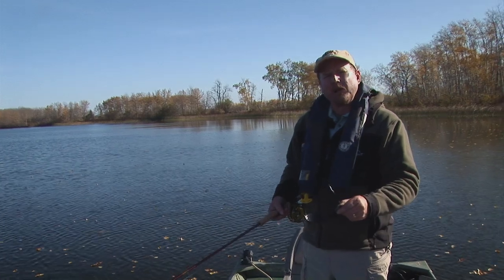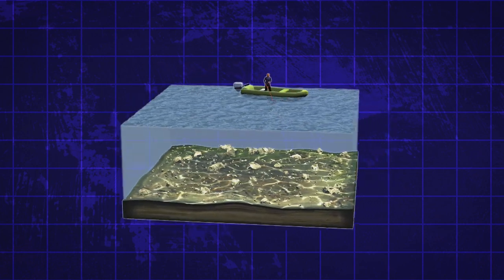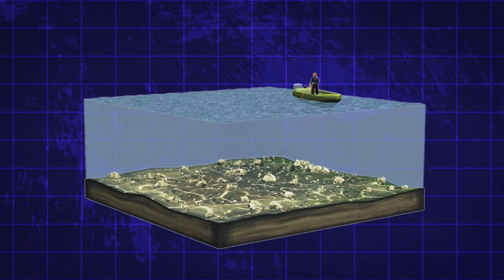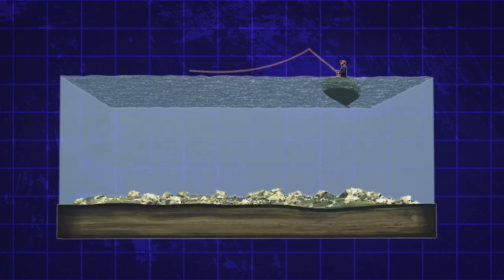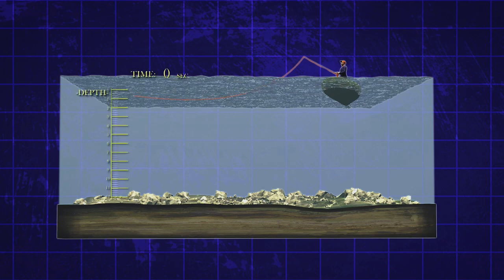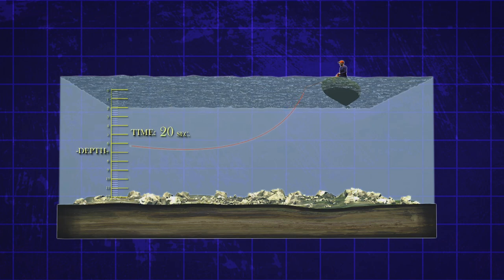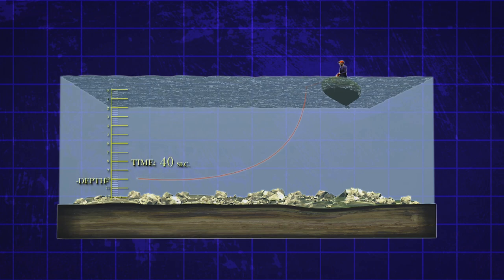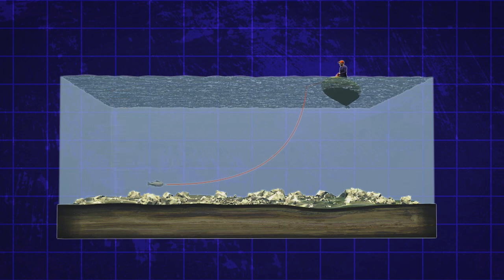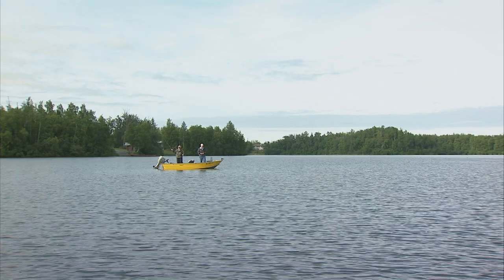The sink rate is important for a technique called the countdown method. The countdown method involves knowing a line's sink rate and counting the line and fly down so it works typically just above the bottom. For example, if you're using a fly line that sinks at 3 inches per second and you wanted to get the fly down 10 feet, you would need to let your line sink 40 seconds, as it takes the line 4 seconds to sink 1 foot. Sinking line choice is based in part upon water depth, retrieve speed, and fish activity. Active fish are more likely to chase a faster moving fly.